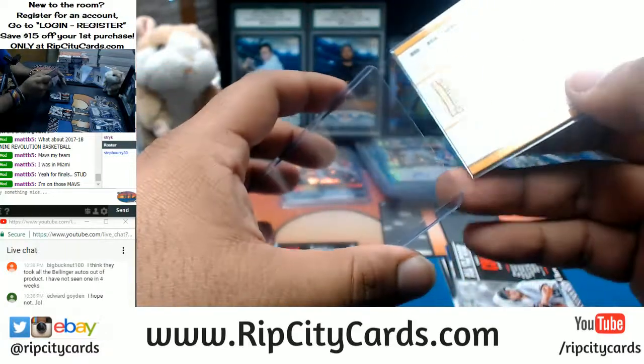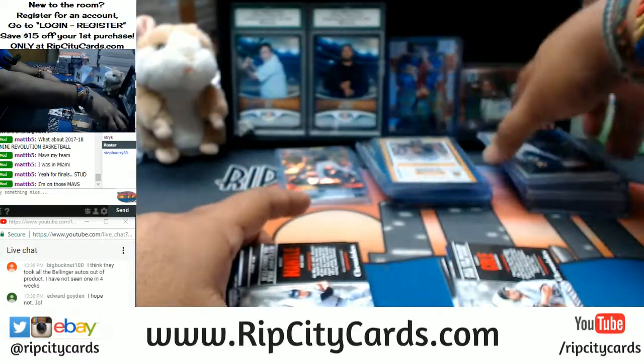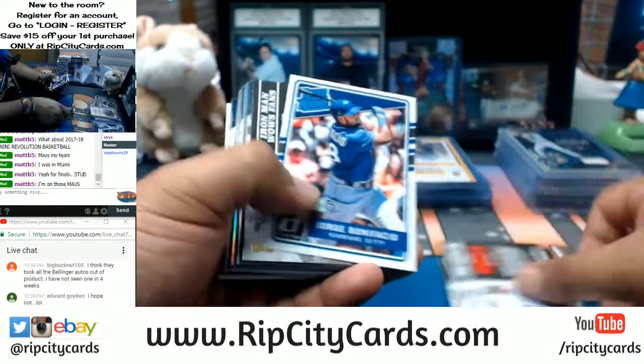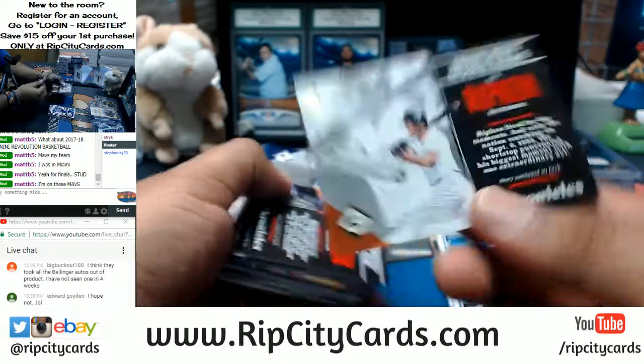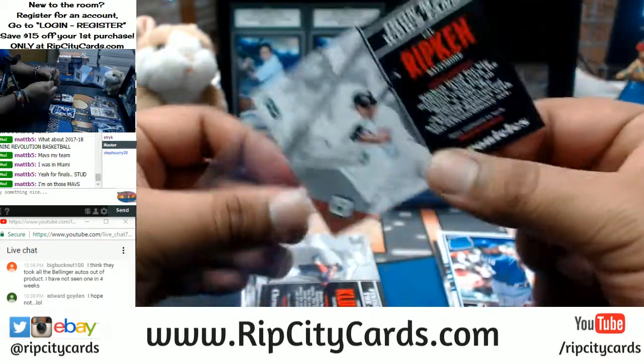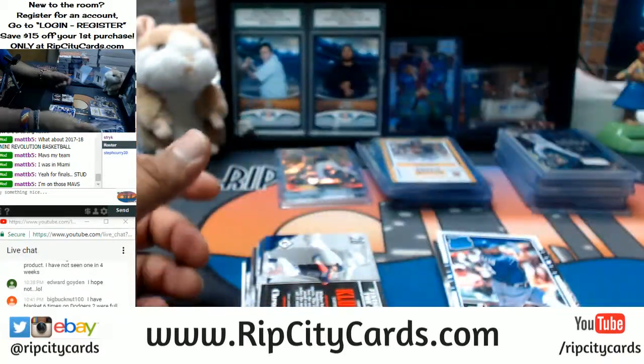Josh Bell auto for the Pirates. Donovan Mitchell also killing it — Kyle Kuzma. There's a lot of good rookies this season in the NBA, which is always good. We haven't had a good draft class in a minute — this one's gonna be special. Kyle Ripken of the Orioles to 999.